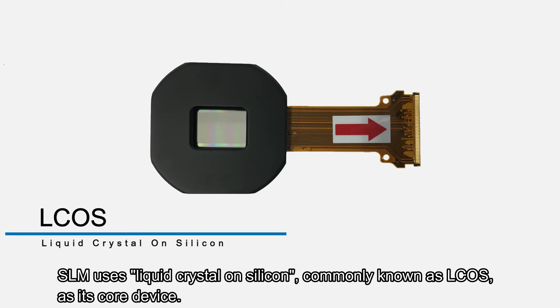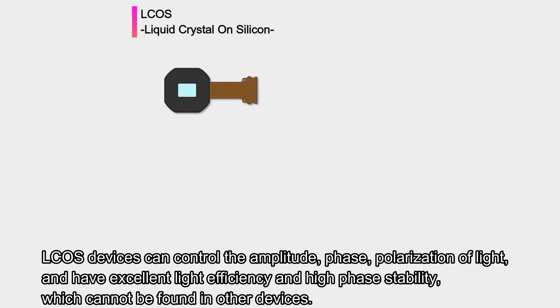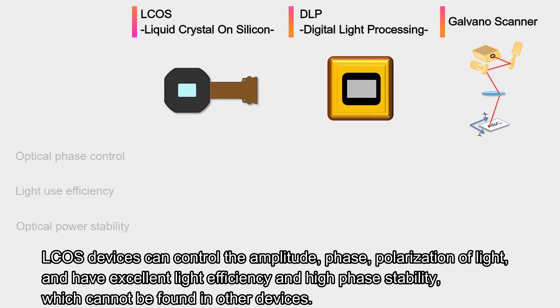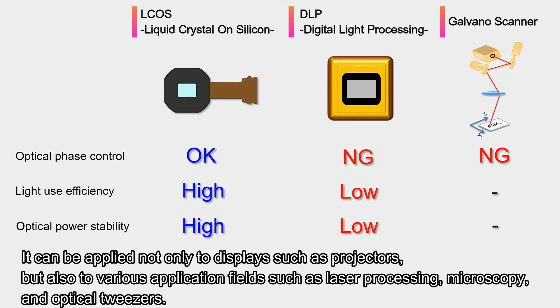SLM uses liquid crystal on silicon, commonly known as ELCUS, as its core device. ELCUS devices can control the amplitude, phase, and polarization of light, and have excellent light efficiency and high phase stability, which cannot be found in other devices. It can be applied not only to displays such as projectors, but also to various application fields such as laser processing, microscopy, and optical tweezers.